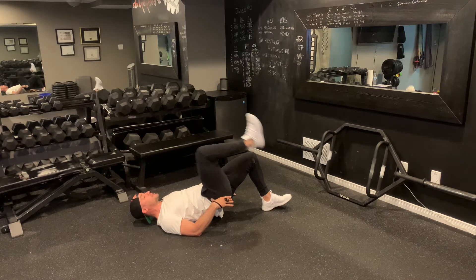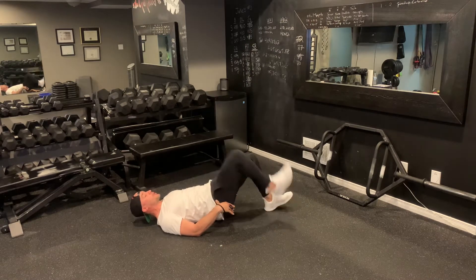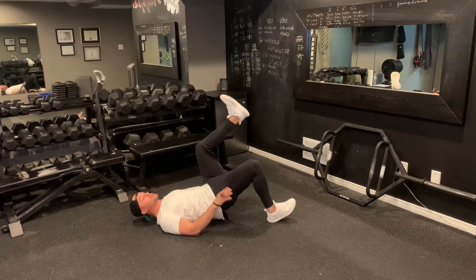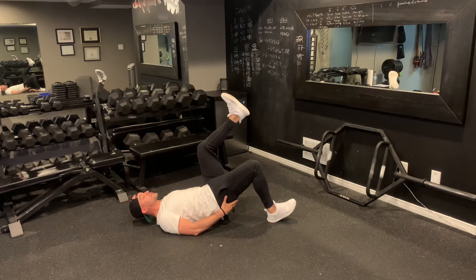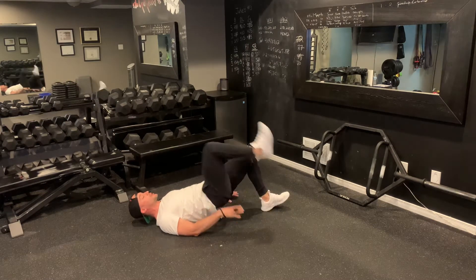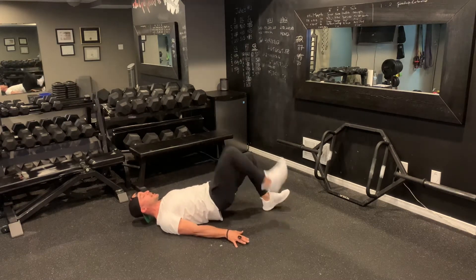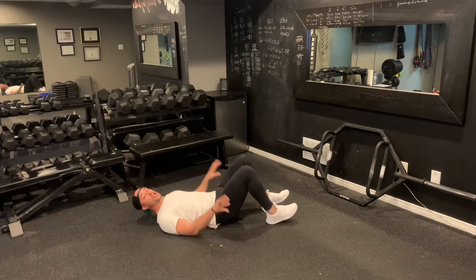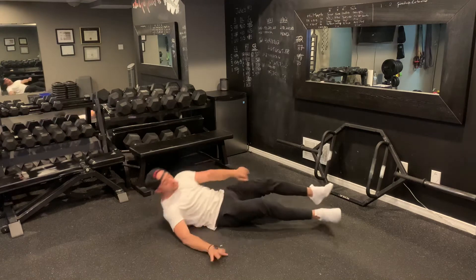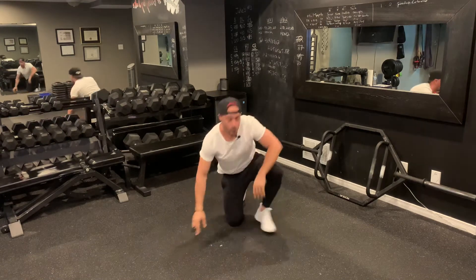We bring that one hip into 90 degrees and then you switch back and forth alternating stepping. As I step, notice how I have my toes up — I really dig strong through the heels. The leg that's on the floor, we're driving hard through that glute, and then we alternate back and forth side to side. It doesn't have to be too fast; you really want to make sure that you can feel that glute engage. You don't want to feel any dip through your hips.